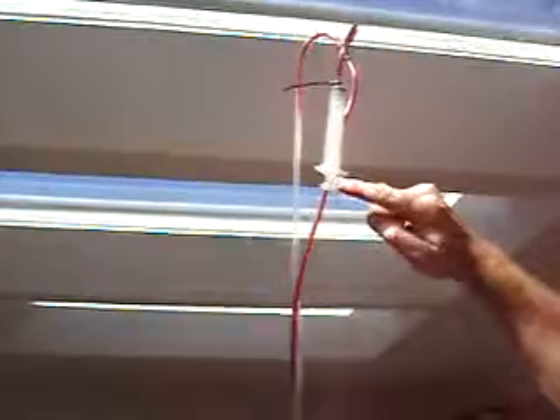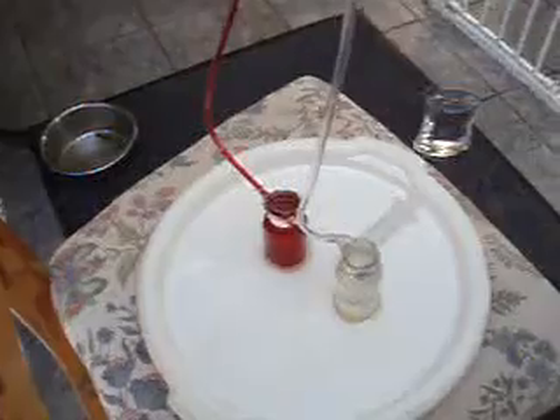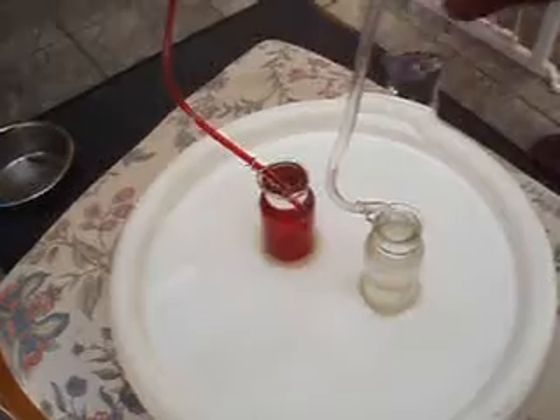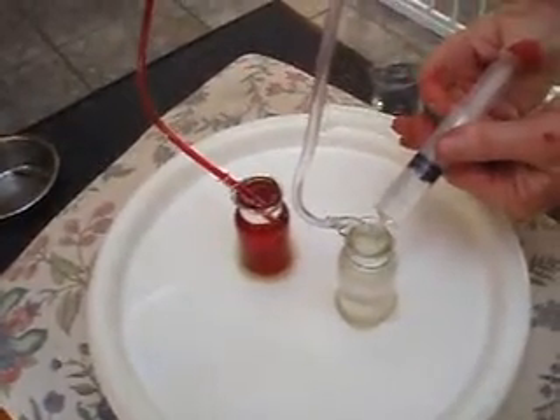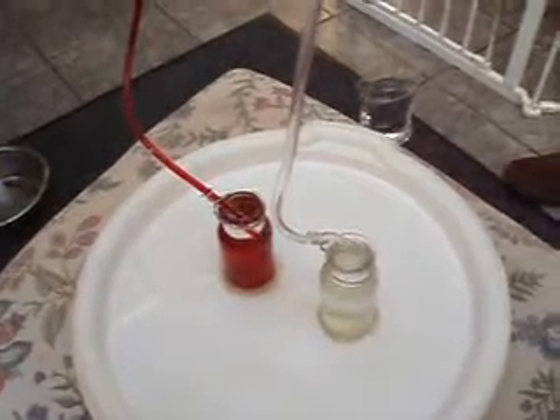Occasionally we get bubbles forming, and with this experiment you can actually see bubbles flowing down on the saline side — we've got bubbles flowing in the wrong direction. Very, very efficient flow system.